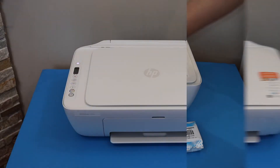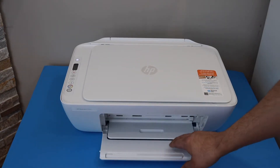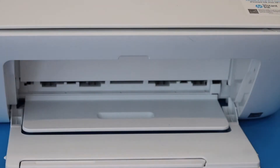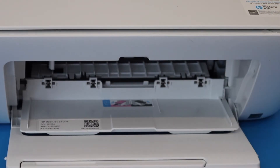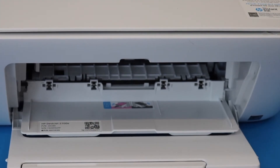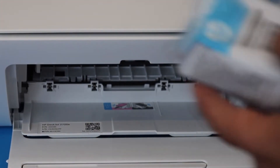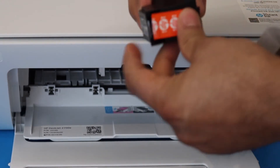Now install the setup ink cartridges. Open the front door — there is another door behind it, so just open it. Take the ink cartridges out of the plastic packaging and make sure you remove the orange seal.